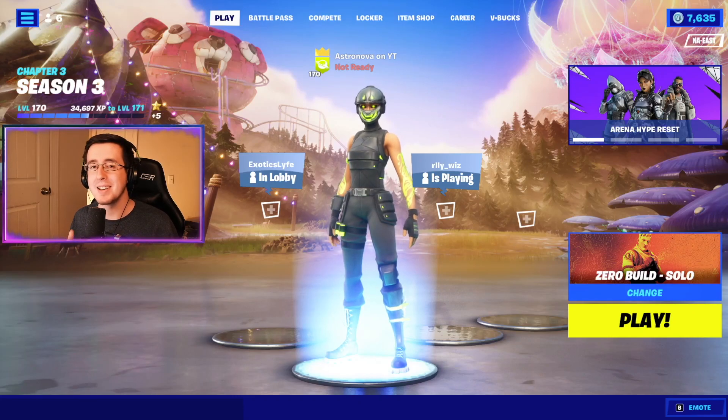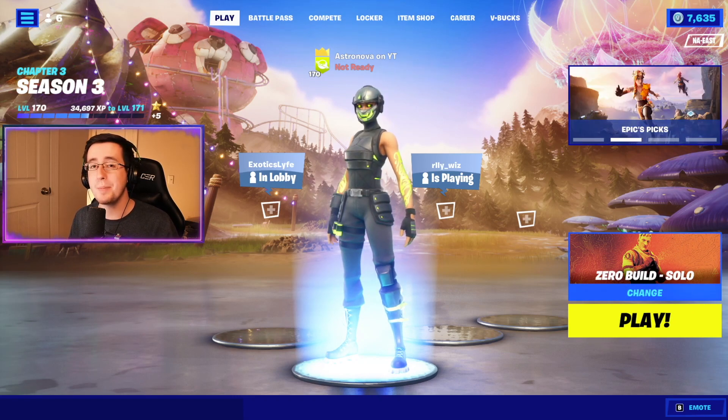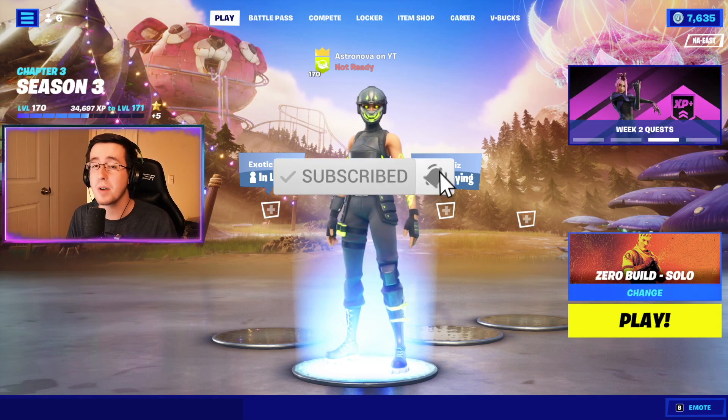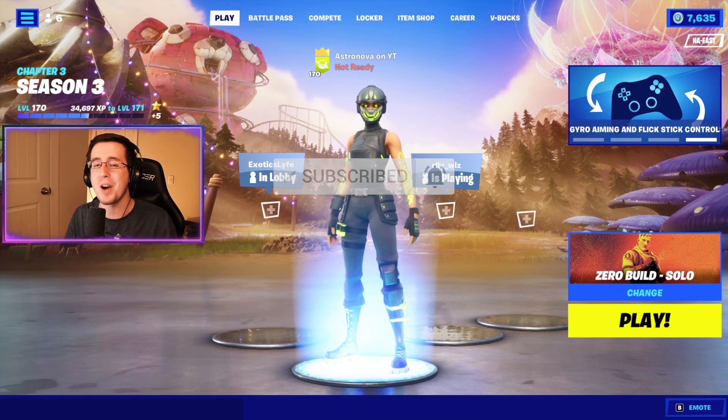Yo, what's going on everybody, welcome back to yet another video. Today I've got for you guys the best combos for the brand new Viridian Edit Style to the Manic skin. As always, be sure to hit that like button down below, subscribe to the channel if you're new, and enjoy the video.